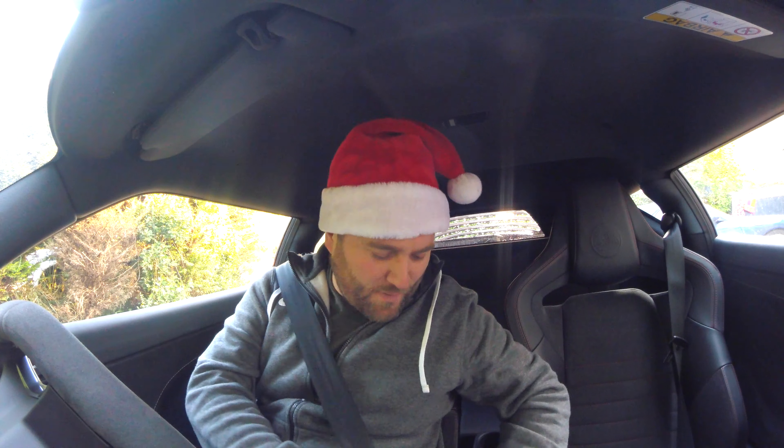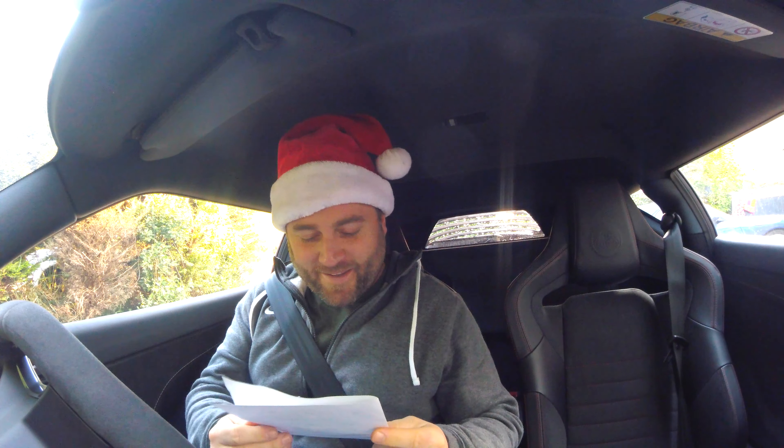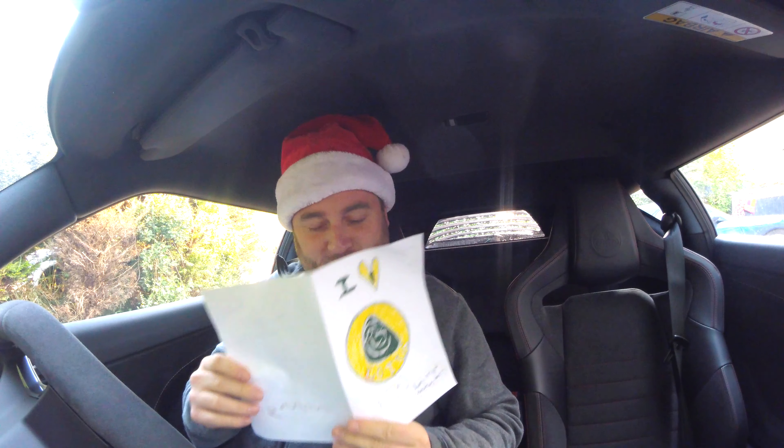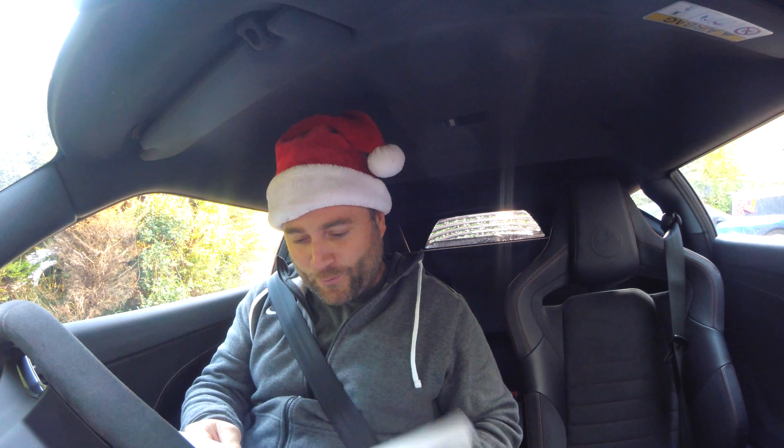Welcome to a Christmas episode with Charlie Drives. Let's start this video by saying thank you to a little boy called Alfie. He gave me this Christmas card — this I Love Lotus Christmas card — while I was dropping my daughter off at school. It said: 'Dear Lotus Man (Charlie), have a Merry Christmas, hope you have a wonderful day, from Alfie.'